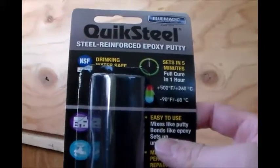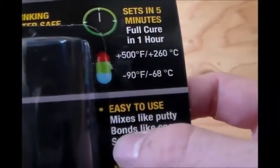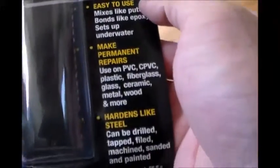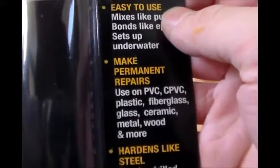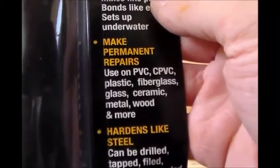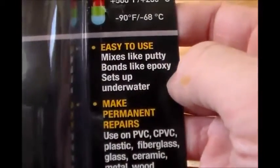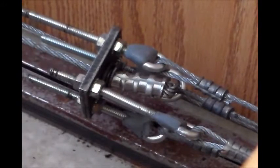Let me adjust my camera. So here it is. It's drinking water safe, as you can see. Sets in five minutes, cures in one hour. It's good up to 500 degrees Fahrenheit and 90 below zero. It says right here: hardens like steel, makes permanent repairs on PVC, CPVC, plastic, fiberglass, glass, ceramic, metal, and wood, and more. Bonds like epoxy, sets up underwater. So if you're having to do this in a wet environment or even underwater, I believe it will do good. This isn't underwater obviously, but I believe it will do good for these bolts.